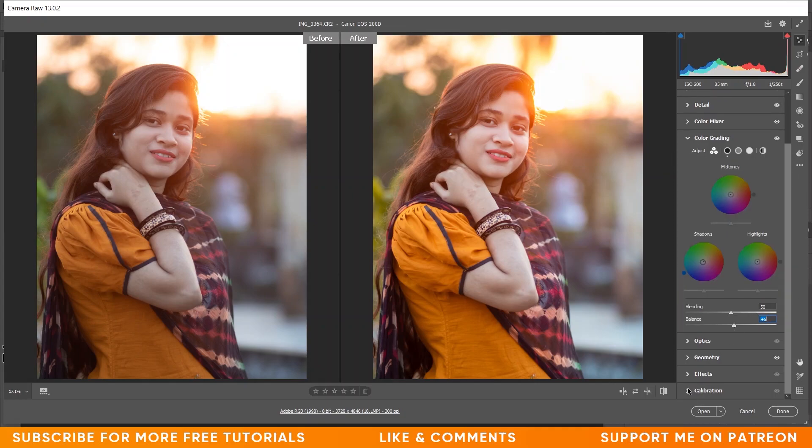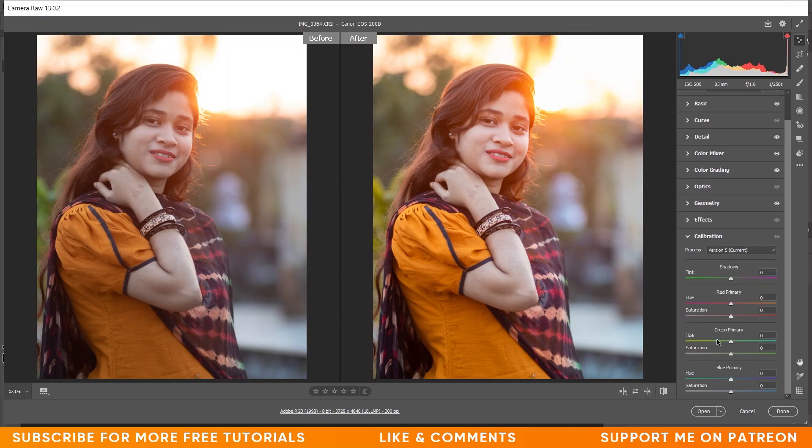Now coming to the Camera Calibration option. I want to work with the Green Primary and the Blue Primary. In the Green Primary I'm giving plus 10 for hue. Look at the colors — it's beautiful. I'm giving plus 24 for saturation. Now coming to the Blue Primary option — in the saturation I want to increase it, so I'm giving plus 16. That's good. Now look at this before and after — it's good.